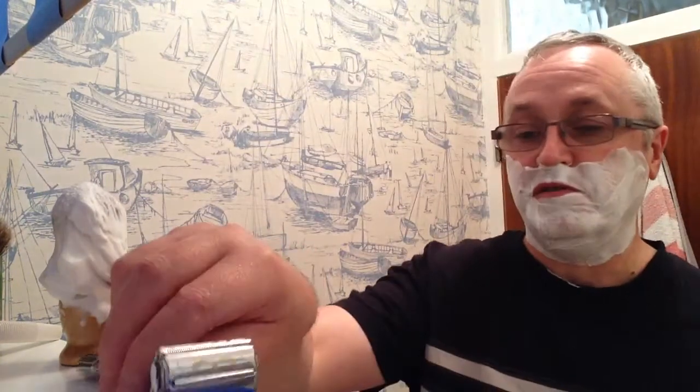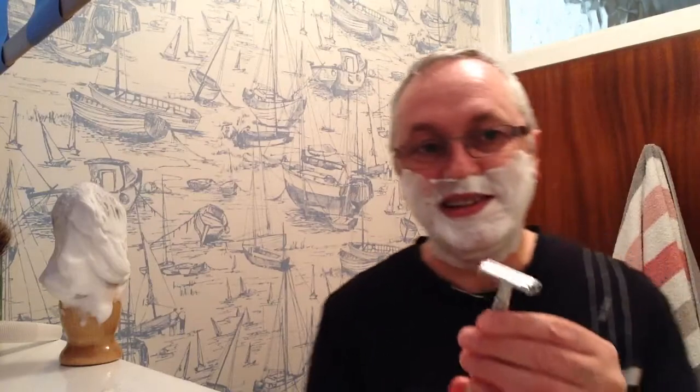I suppose I should have checked before I started. The blade is aligned very nicely and it does seem to have, much like the Gillette Adjustables, it tightens and then you've got just that little bit extra to really close the door down tight.